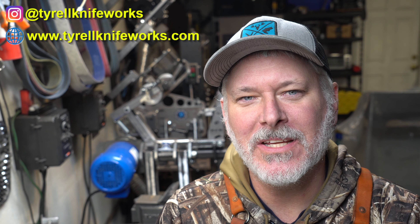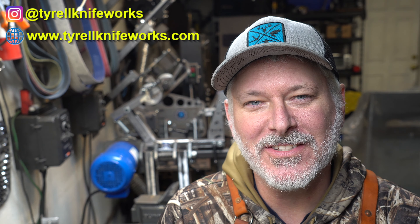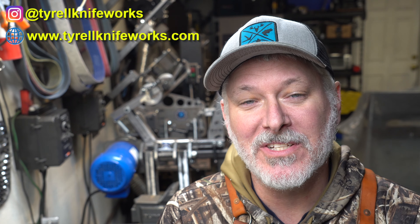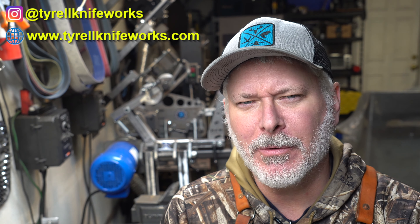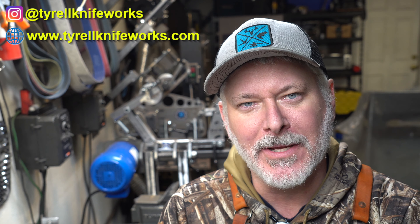Hey folks, welcome to another Triple T Thursday. For those just joining us, that's tools, tips, and talk where we'll discuss info for the knife maker. In today's episode we're going to continue our mini series on grinding and grinding tips.